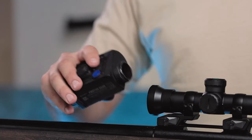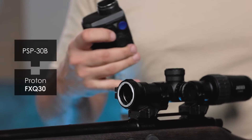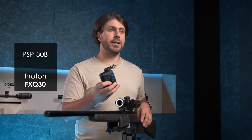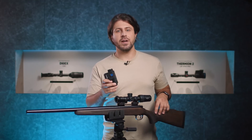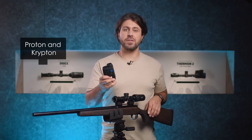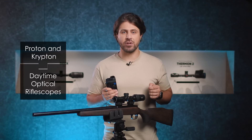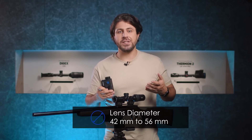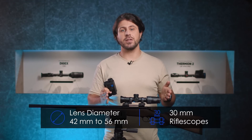Today I'll be using the PSP-30B in combination with the Proton FXQ30 thermal imaging attachment and mounting it on a conventional daytime optics. With the PSP-B adapter line, Proton and Krypton thermal imaging attachments can be used with most daytime optical riflescopes with lens diameter of 42, 50, 56mm, as well as 30mm riflescopes for driven hunts.